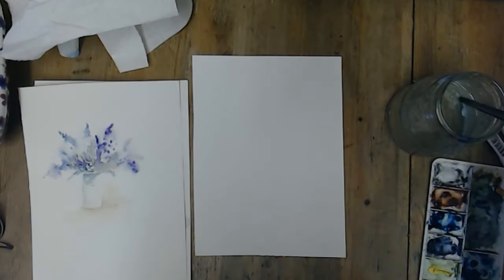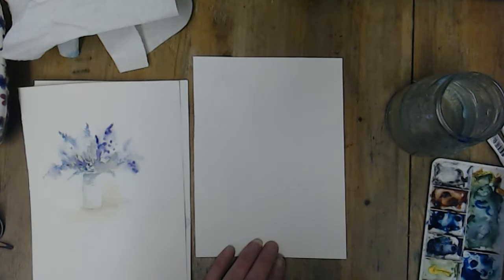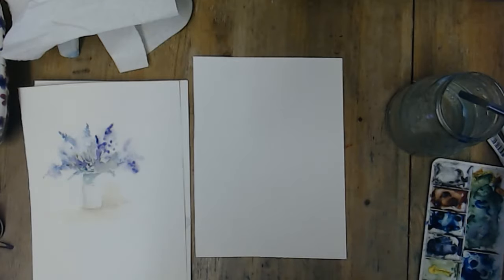I'm going to show you how to do some loose effect flowers, just a very quick little demo. To start, you need quite a big brush — it's not a huge one though. I'm using an 8.